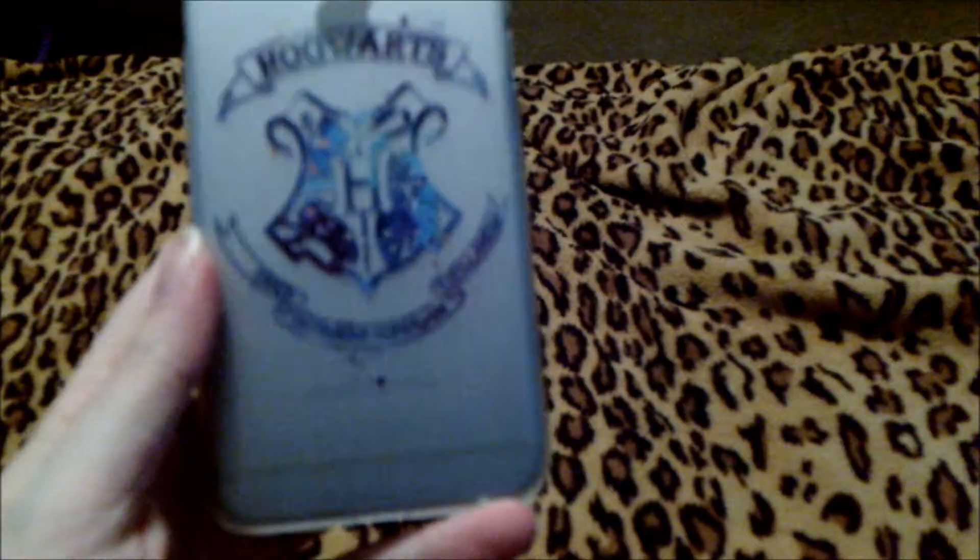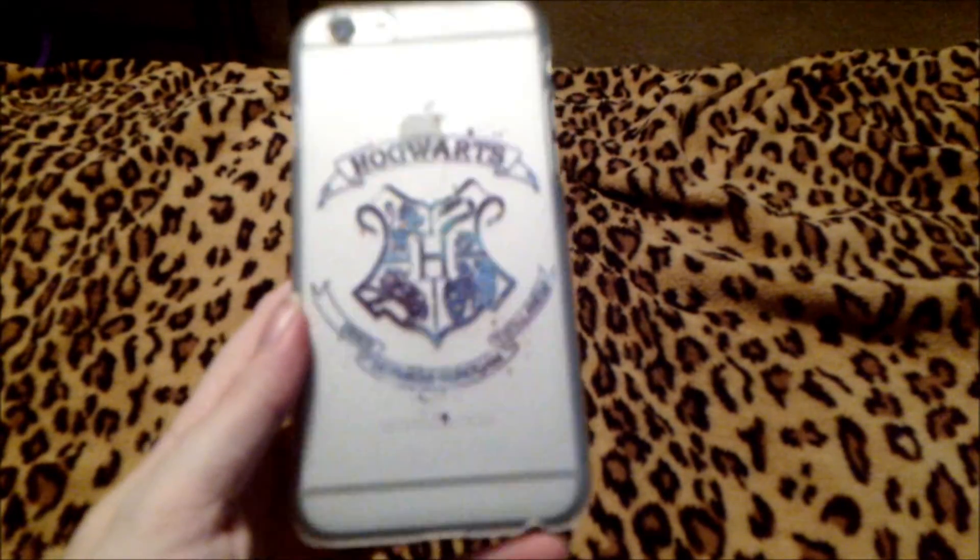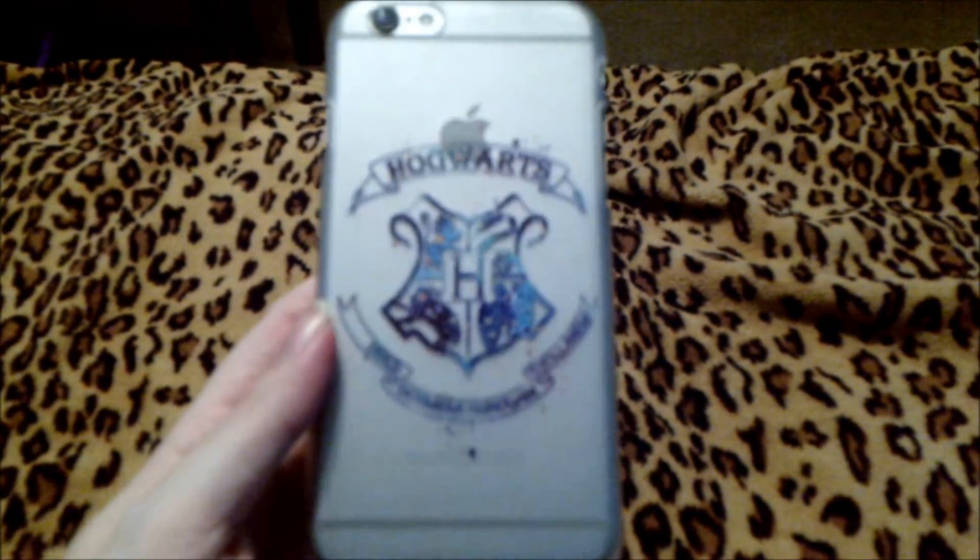The next case we have is another Hogwarts case, and it looks really nice with the space gray background of the iPhone 6S.